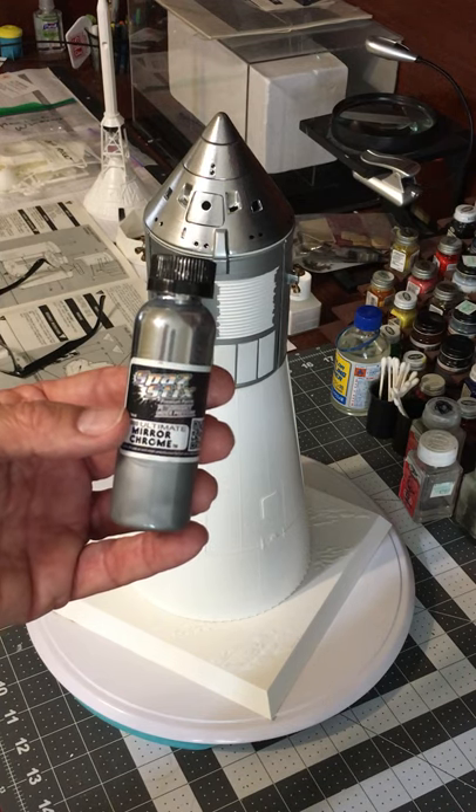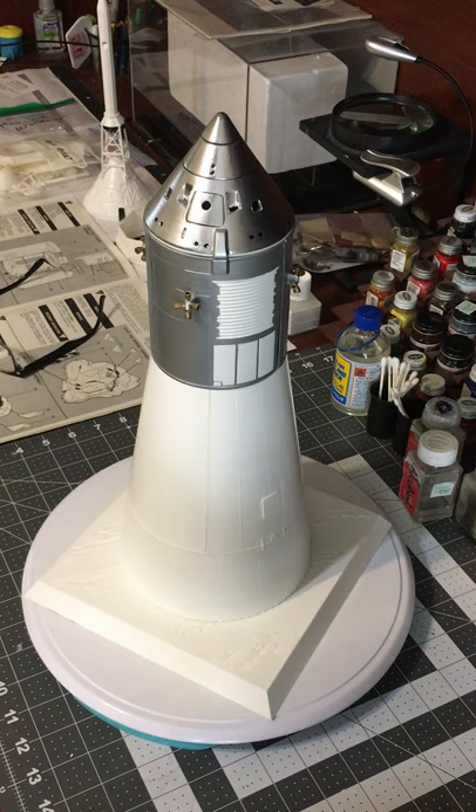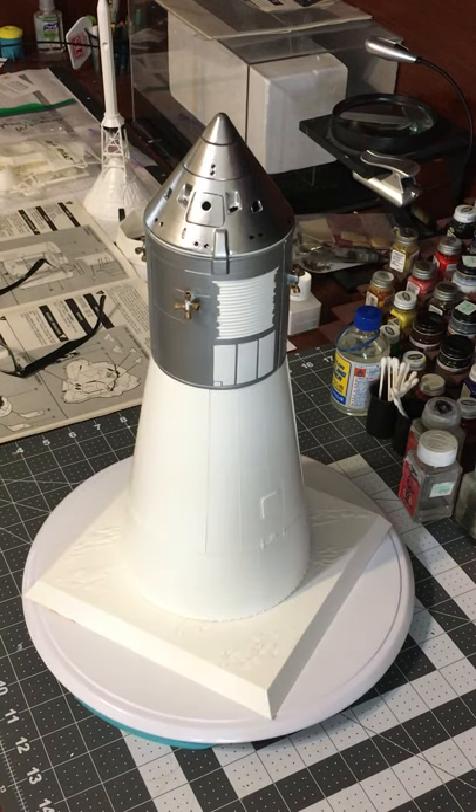You want to spray this over a gloss black primer. What you don't want to do is shoot a second coat, because then it'll end up looking like the service module. You've got one shot to get it right, so get it right the first time.